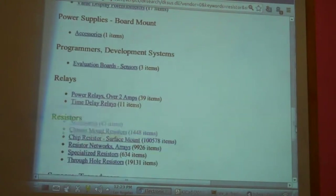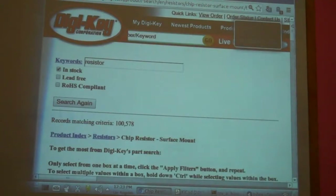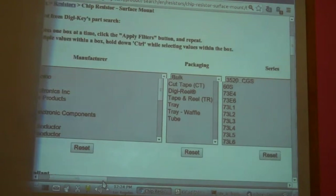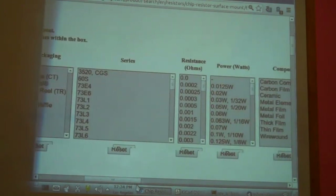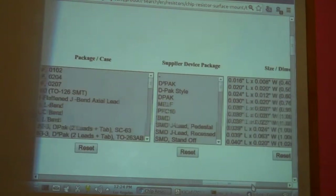Let's go to chip resistors. It will give me this list. Unfortunately, this is a very small display so I have to scroll across, but basically these are the parameters you can choose from. There's a lot to choose from.